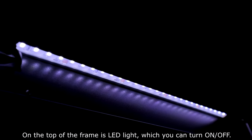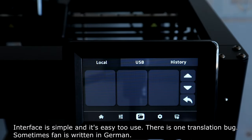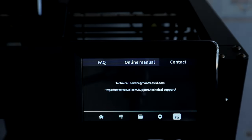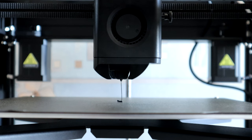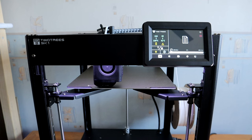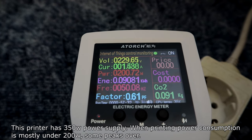On the top of the frame is an LED light which you can turn on and off. The interface is simple and easy to use. There is one translation bug — sometimes FAN is written in German.